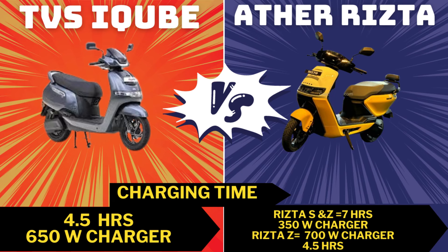For charging, TVS comes with a 650-watt charger. Charging a 3 kW battery pack with TVS takes about 4.5 hours. The Ristab S and Ristab Z 2.9 kW variants use a 350-watt charger, taking about 7 hours to charge. The Ristab Z 3.7 kW battery pack uses a 700-watt charger and takes around 4.5 hours.